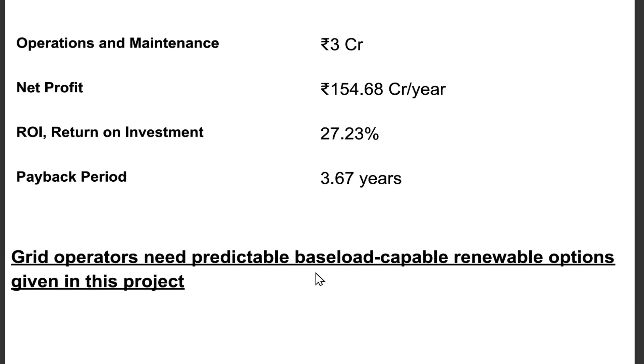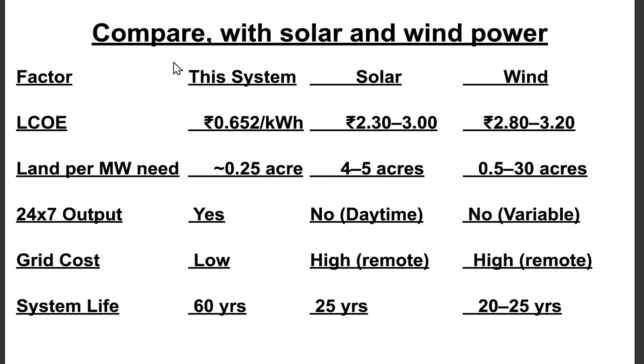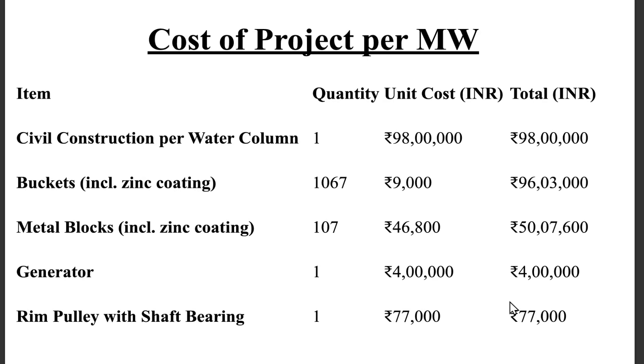Grid operators need predictable baseload-capable renewable options, as offered by this project. Comparison: This system vs. solar vs. wind — LCOE: 0.652 / 2.33 / 2.83 rupees per kWh. Land per megawatt: ~0.25 acres / 4–5 acres / 0.53 acres. 24/7 output: Yes / No (daytime only) / No (variable). Grid cost: Low / High / Remote/High. System life: 60 years / 25 years / 20–25 years.